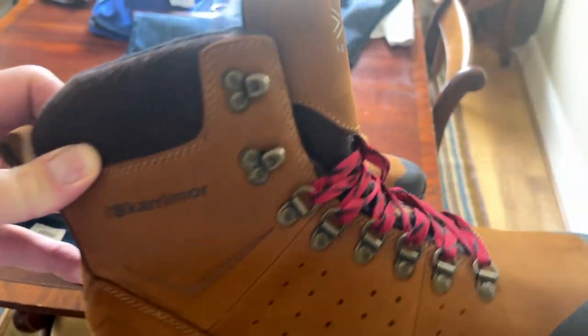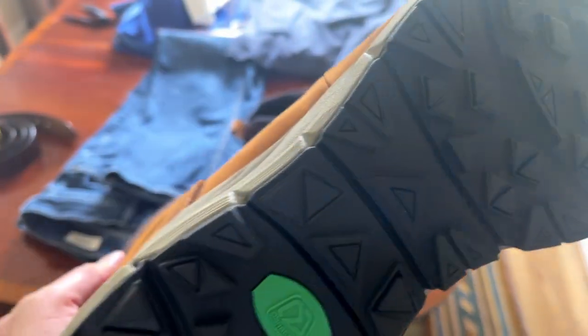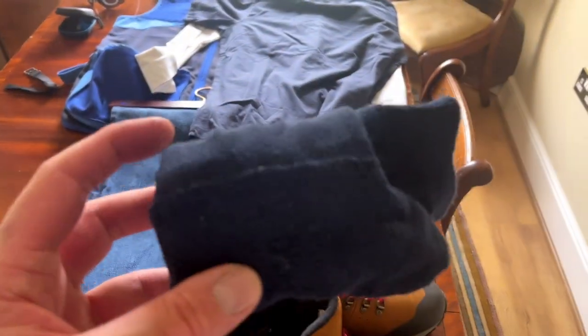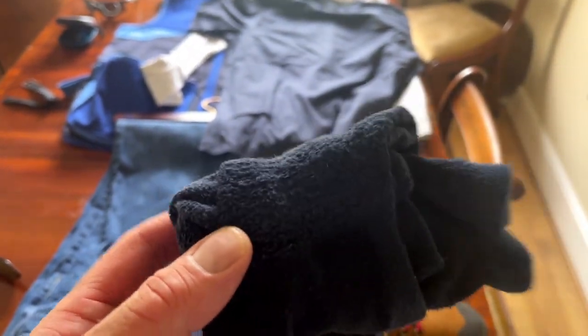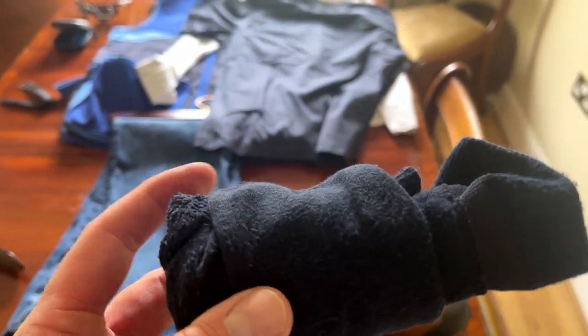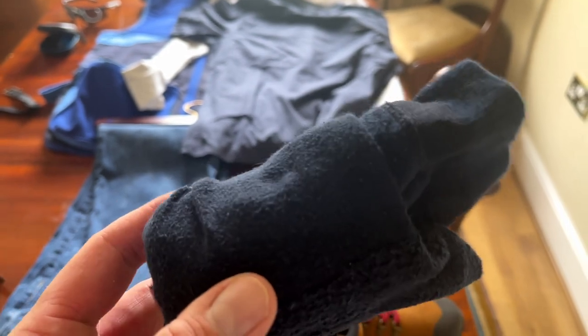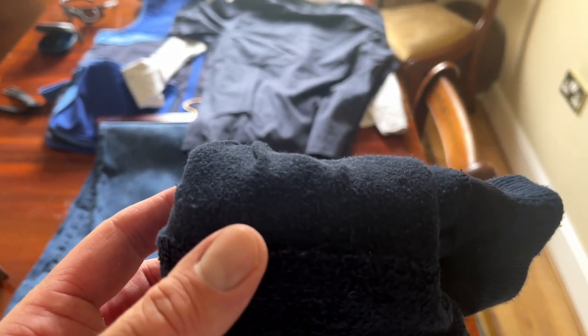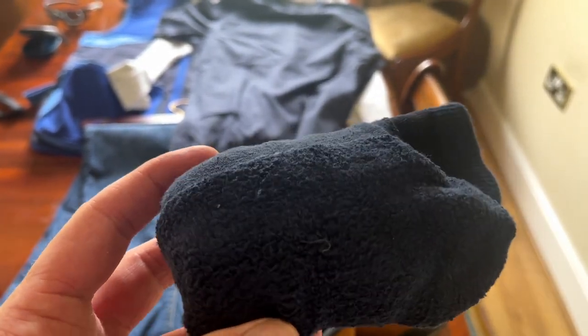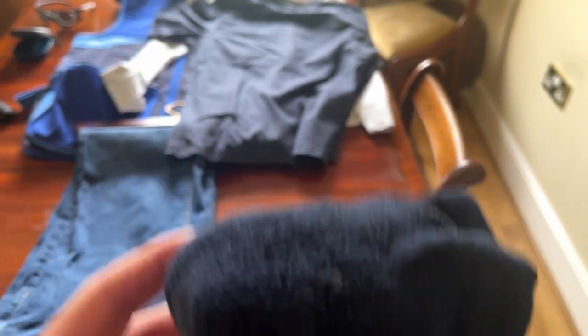Obviously you can wear walking shoes as well, but my preference is for a boot — it just gives a little bit more ankle support and obviously plenty of grip. On my feet I have a really thick pair of cotton socks. Cotton is much better because you don't sweat nearly as much. Man-made fibres tend not to be great. They may use a little bit of polyester to reinforce the heels and the toes, but you really want something that's about 80% plus cotton. That way your feet will feel a lot better.